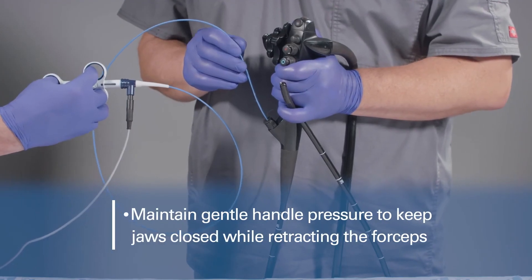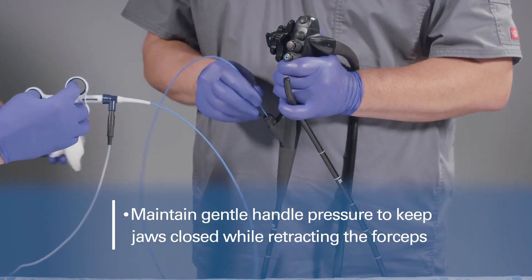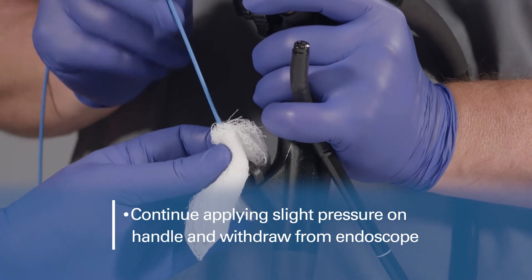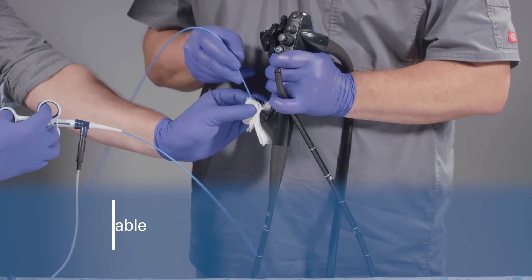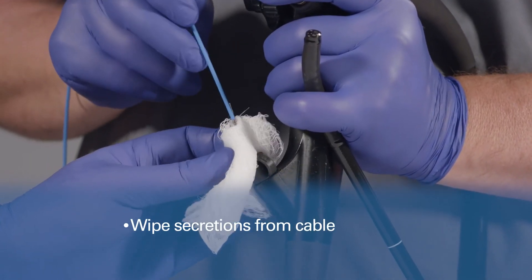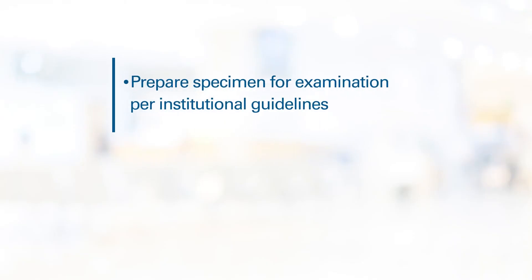Maintain gentle handle pressure to keep the jaws closed while you retract the forceps from the site. Continue to apply slight pressure on the handle and withdraw the forceps from the channel. While withdrawing the forceps from the endoscope, wipe excess secretions from the cable. Prepare specimen for examination per institutional guidelines.